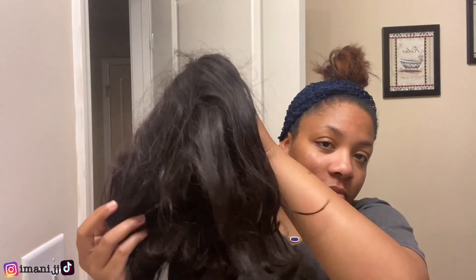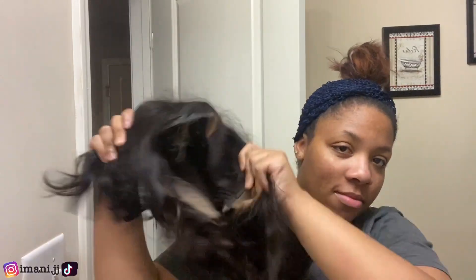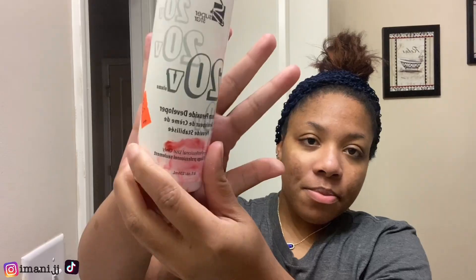Hey y'all, it's Himani and I'm back with another video. We're gonna be doing a wig tutorial — I'm gonna show y'all how I restored this radio wig. I got the bleach and I got the developer, so we're getting right into it.